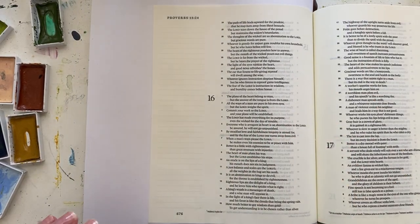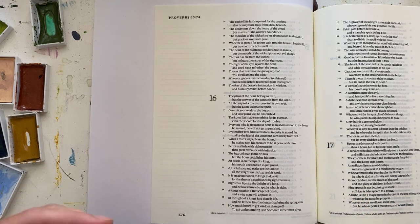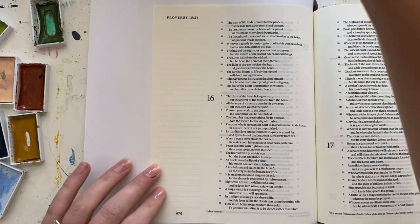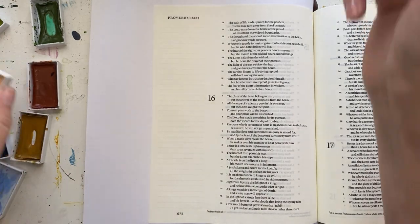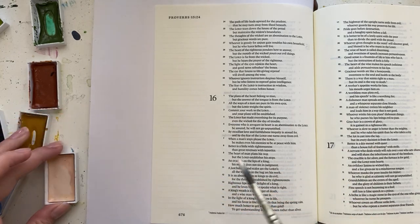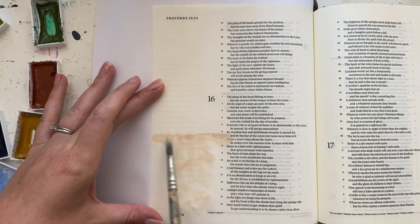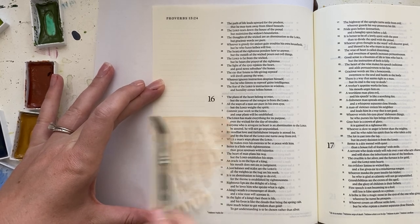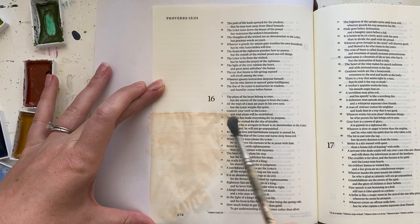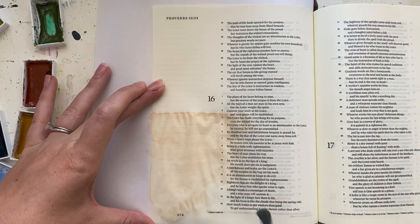I picked out some colors from my Kiritaki Gansett Camping Watercolor Set, and I put a piece of printer paper underneath the page I'm working on. I'm using a small round paintbrush — a super cheap paintbrush. I'll put the links to all the supplies I'm using in the blog post at ScribbleAndGrace.com/beachwalkway.